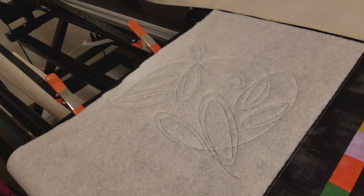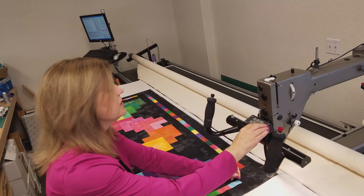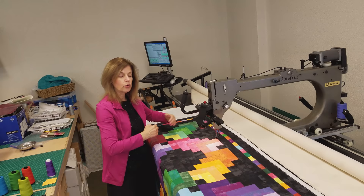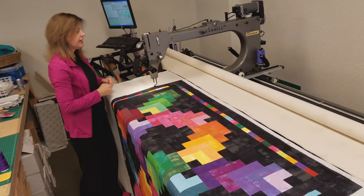I've got the pattern all programmed in so I just need to tell it to start. This is the joy of having the computerized machine — I can program it to the size, row width, and height, and it'll come over to where I want it to start and all I have to do is press go.